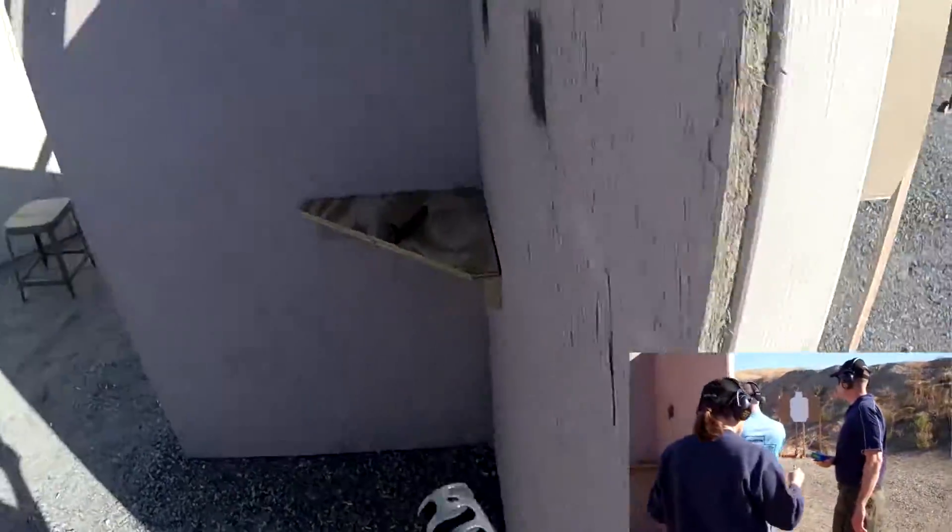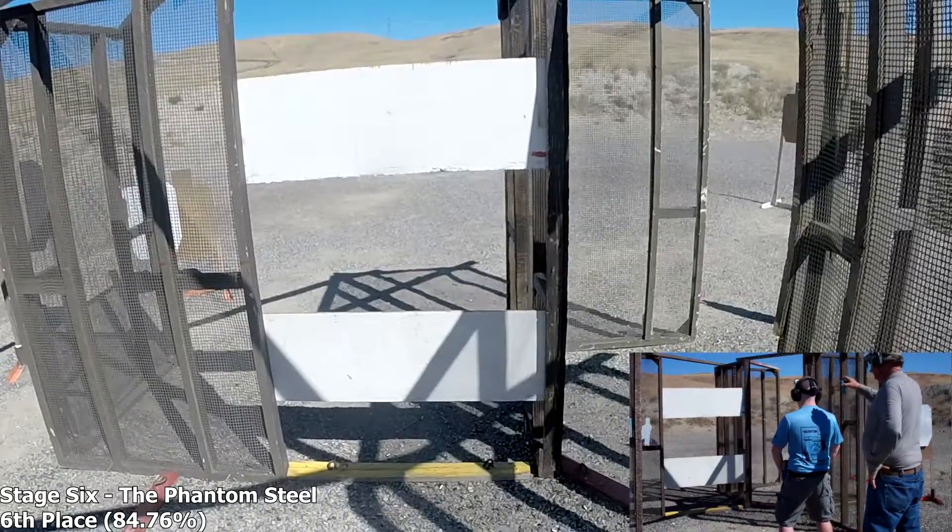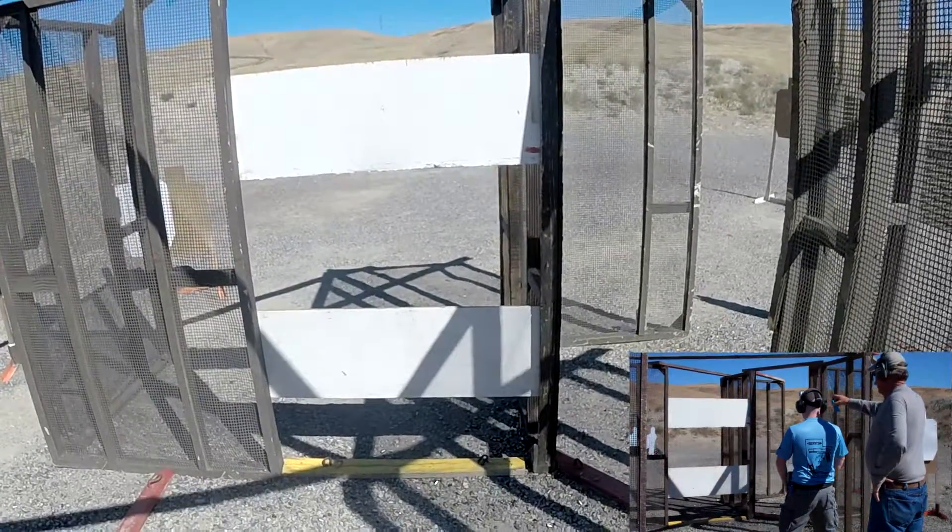If you are finished unloading, show clear. If clear. Hammer down. Holster. Range is clear. Shooter ready. Stand by.